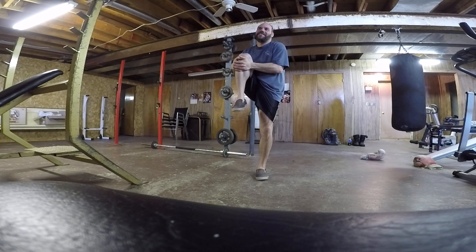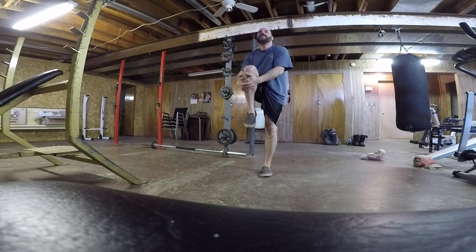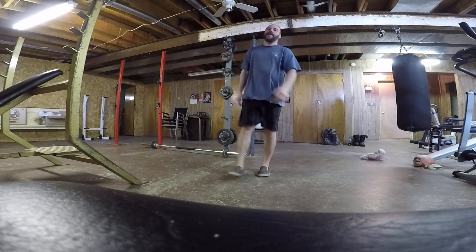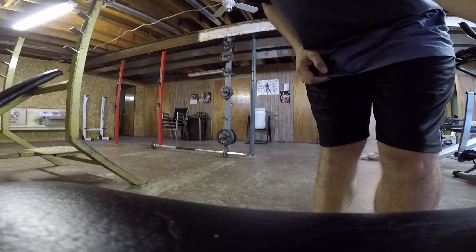Pull the knees up. Yeah, there we go. So there's some stretches there. I'll show you my first warm-up exercise on the machine.